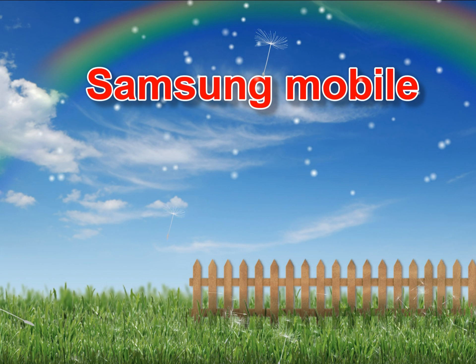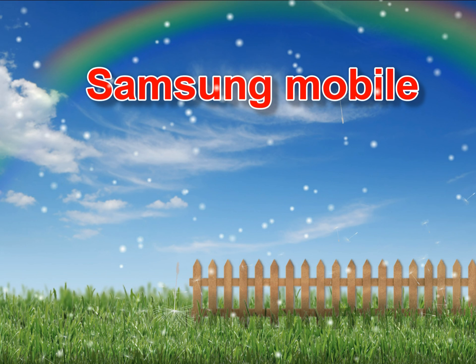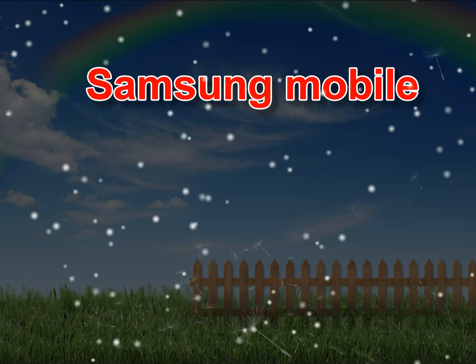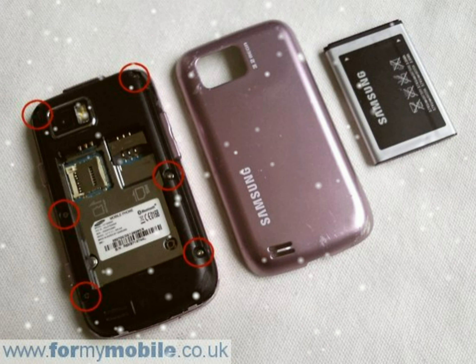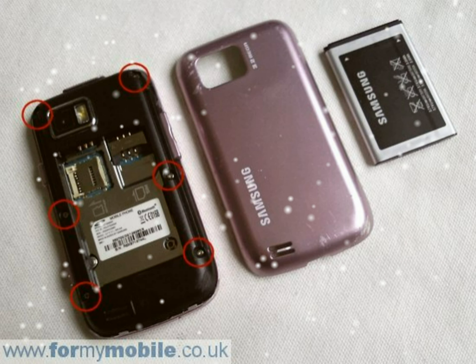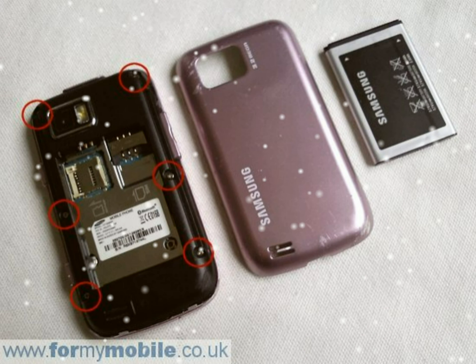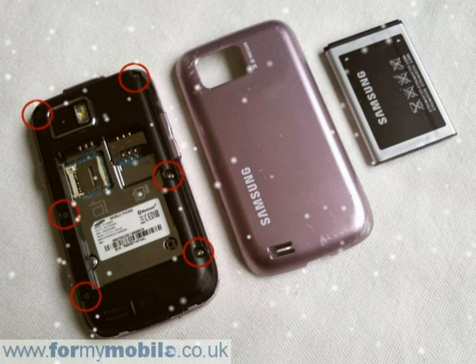Samsung Blade S5600 Disassembly, Screen Replacement and Repair. Remove your back cover, battery, SIM and memory card. Remove the six screws you can see, circled below. Run something like a credit card around the join of the battery compartment to release it from the rest of the phone.